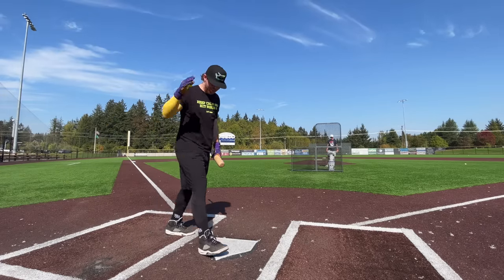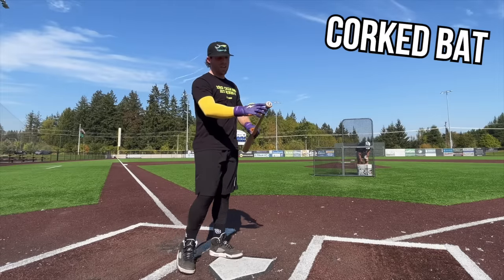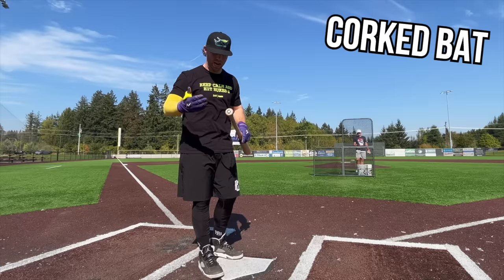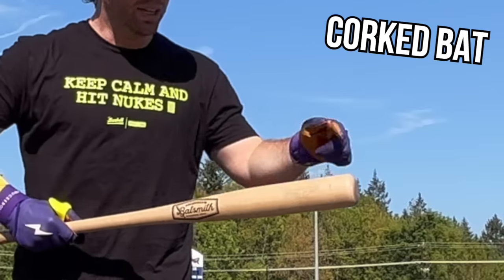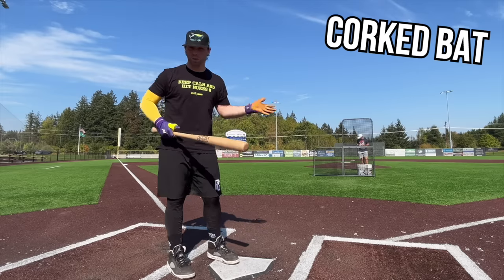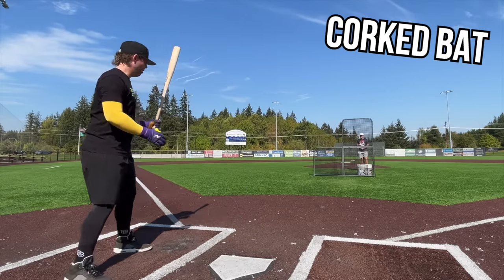You could theoretically just saw off the knob basically, and that would take off one ounce of the bat's weight. But because it's way down in the hands, you wouldn't even notice. Because the ounce is taken off from here to here, it's going to feel like almost three ounces of swing weight difference. That's the main idea of why people do it. Let's see if it actually hits the ball harder.